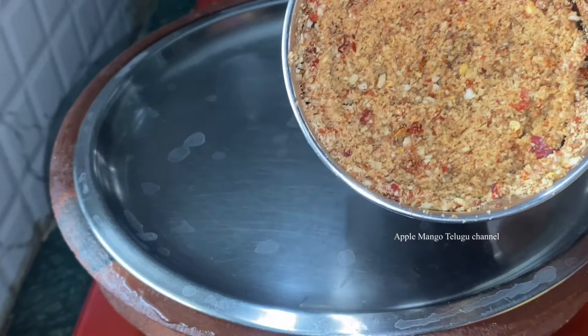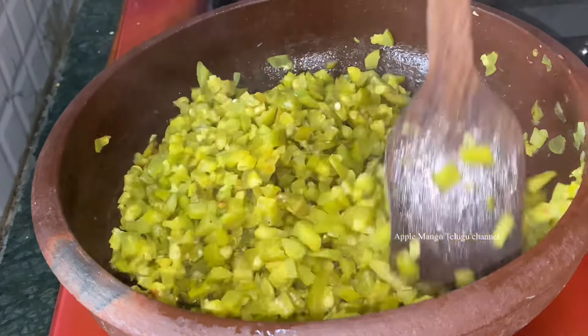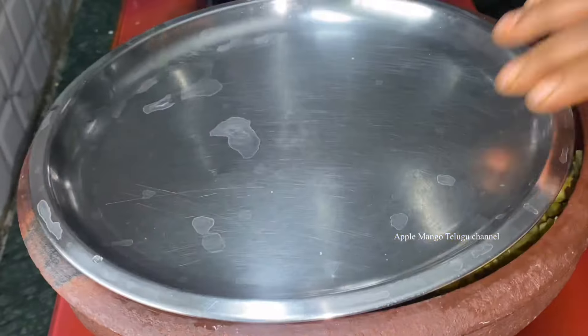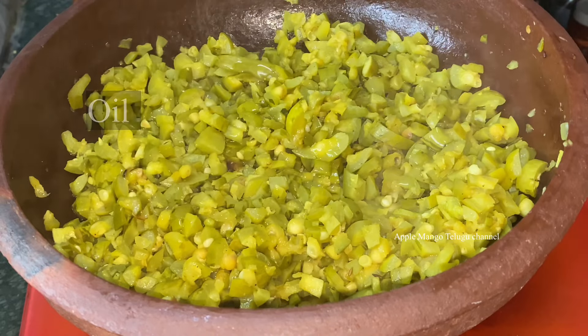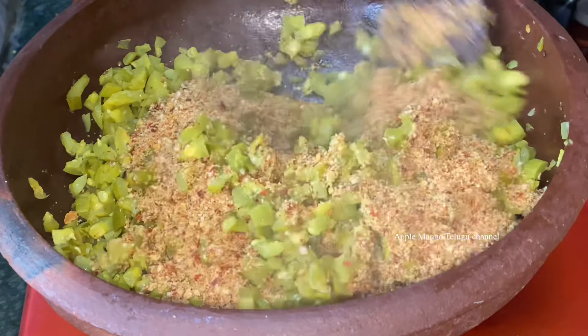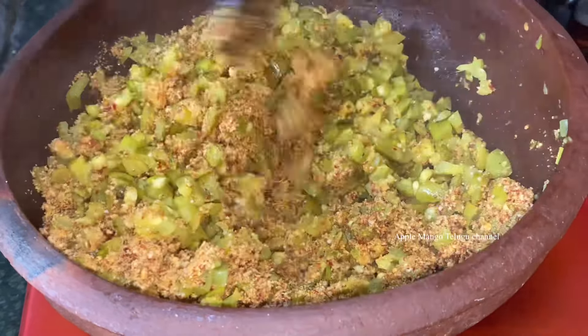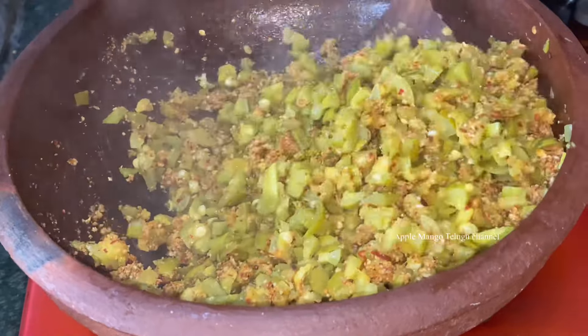Let's add the powder and mix the powder. We'll add the powder in the pan, grind the powder, and mix it up. The powder is very good. We're going to blend the powder very well.